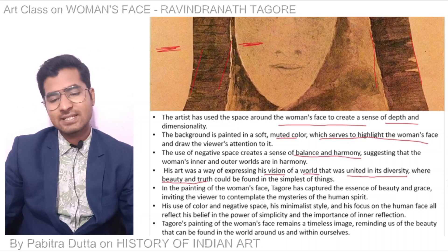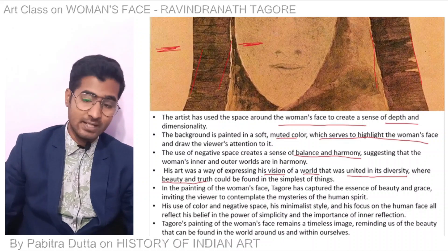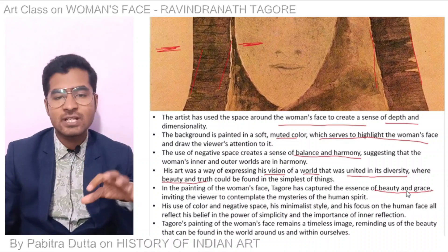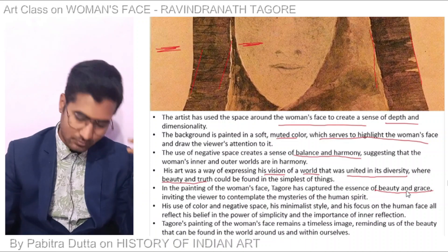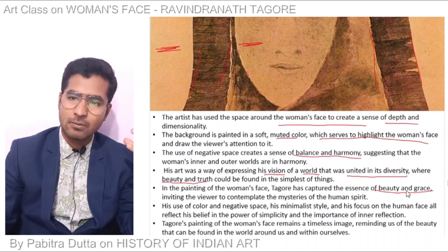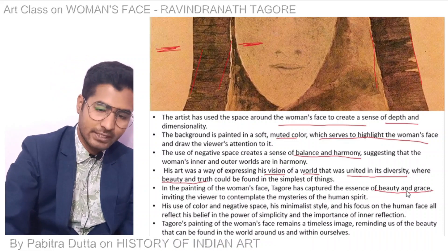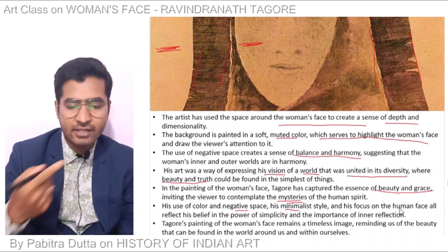In this painting of the woman's face, Tagore has captured the essence of beauty and grace, inviting the viewer to contemplate the mysteries of the human spirit. The painting is very expressive in the context of the mysteries of the human spirit. His use of color, negative space, minimalist style, and focus on the human face all reflect his belief in the power of simplicity and the importance of inner reflection.